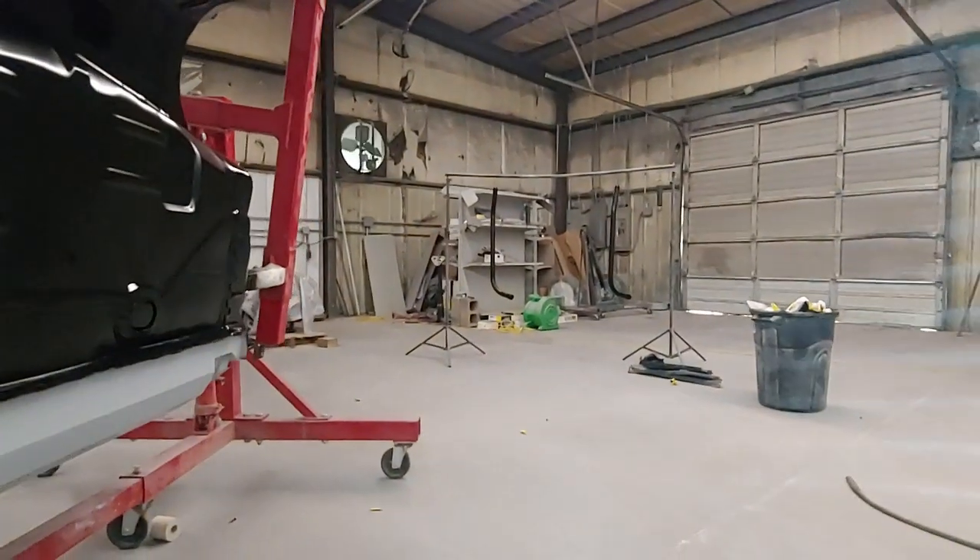There's the underfloor, all painted. We also have his roll bars painted over there — I don't know if you can see them.